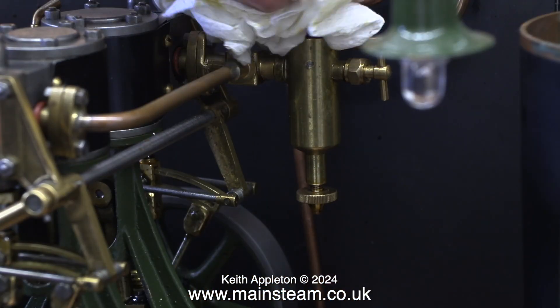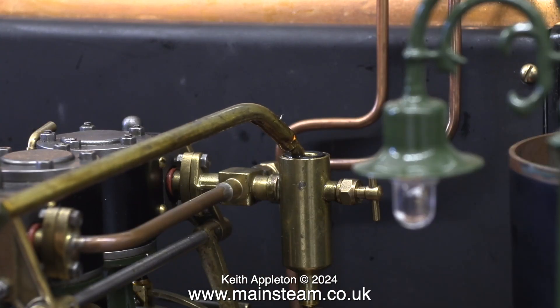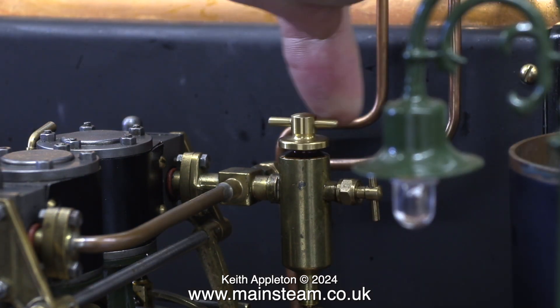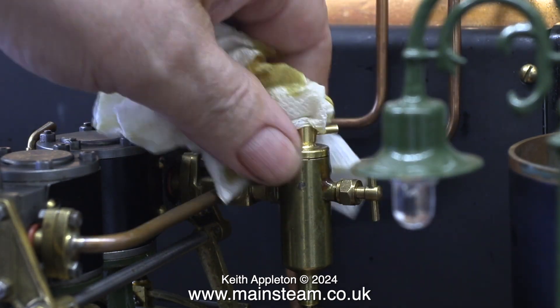Here, in exactly the same way as I've just shown with the S50, I'm filling the displacement lubricator on the double 10. This is a Stuart displacement lubricator and it's slightly bigger than the one on the S50. The process is identical. This double 10 is still a bit tight and will need running in using steam.